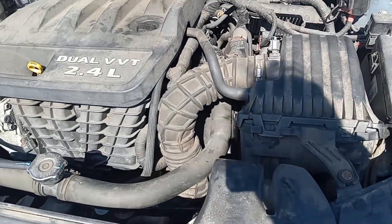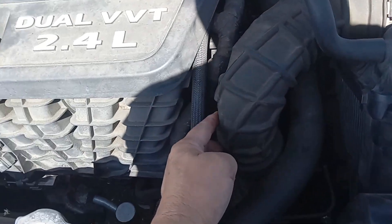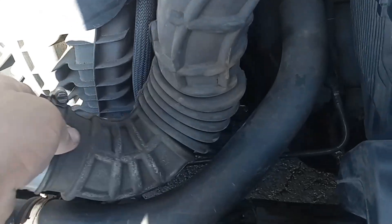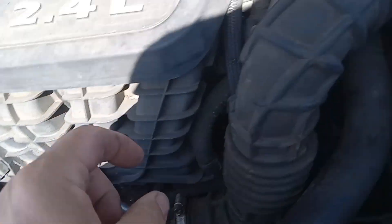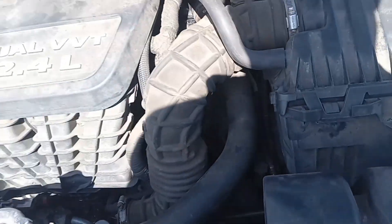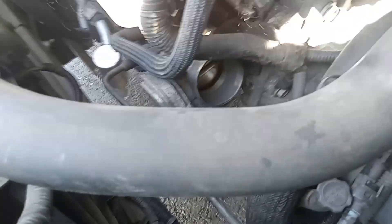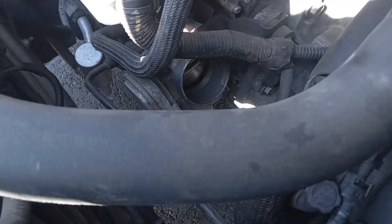I'm going to disconnect this hose from the throttle body right down in there — I already disconnected it, you can see it right there. I don't want to disconnect any sensors because that's going to start throwing a code. Right in there, that little round thing — let's see if we can move it out of the way. That area gets a little gummy and dirty.